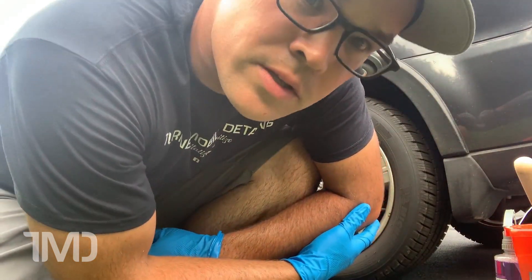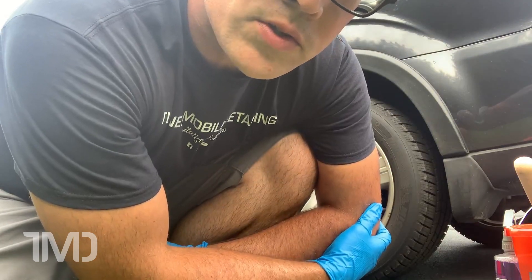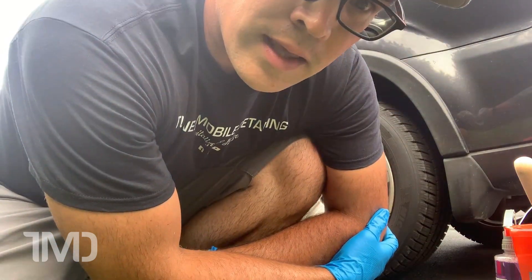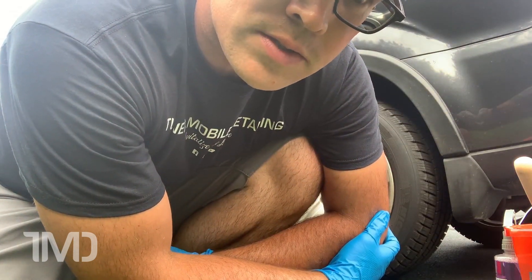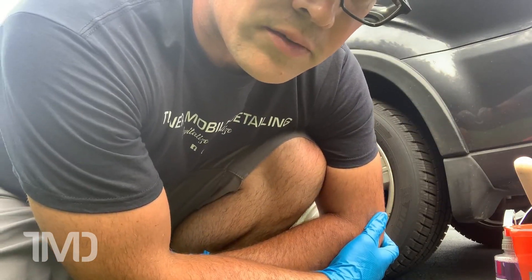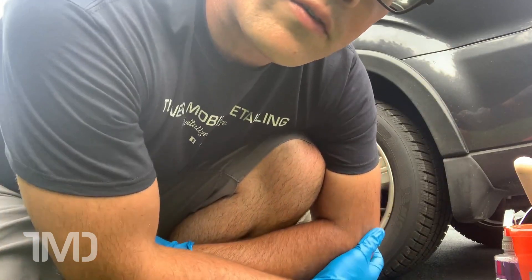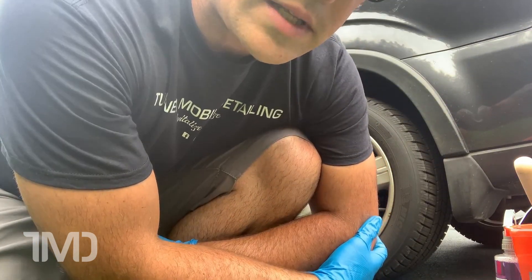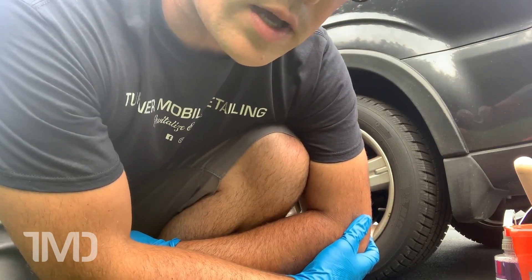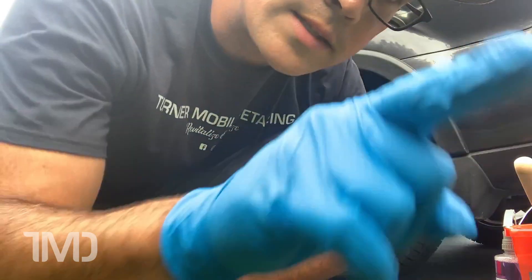Hey everyone, Seth from Turner Mobile Diesel here. We want to make a video series for all you folks who live in apartments and would like to detail your vehicles. If you found this video, you probably know the dangers of drive-through car washes. You'd like to do it yourself but don't have free-flowing water or access to electricity. Tonight we're going to show you how to clean your wheels with no access to electricity or free-flowing water. Let's get started.